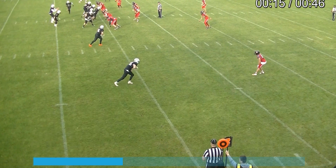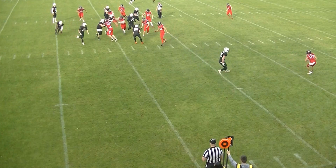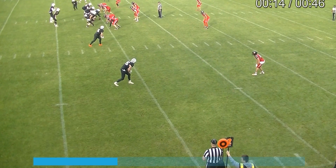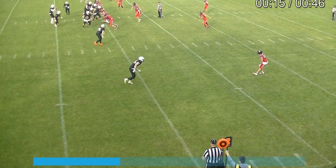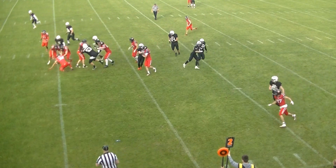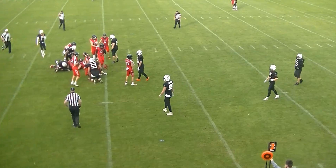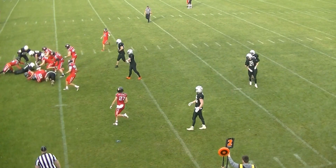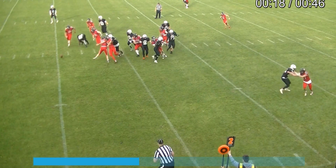A couple of things we need to be aware of here: this is an attempted handoff, so this is a fumble by the quarterback. Had this been on fourth down, or had the ball been recovered by an offensive player — as it is here — the ball would have died. Only the fumbler of a fumble on fourth down can advance it.